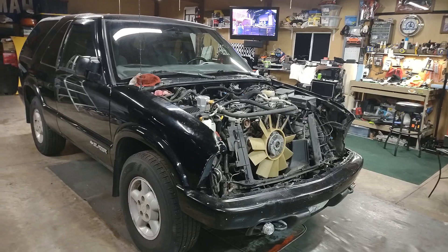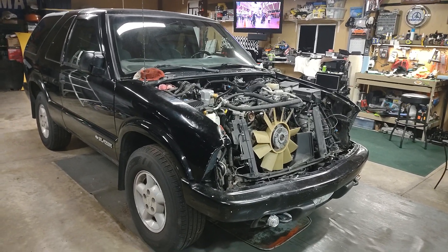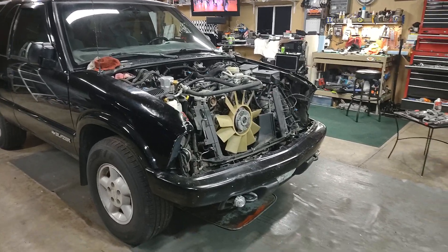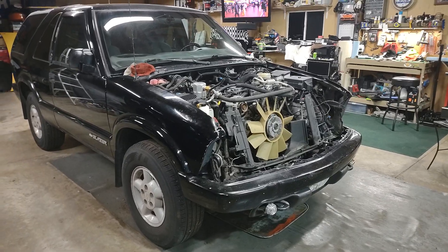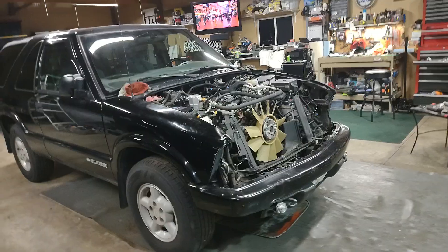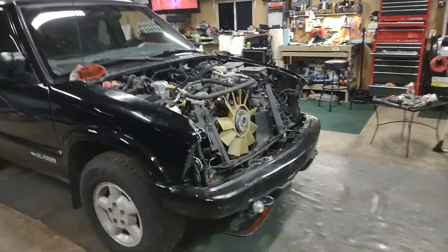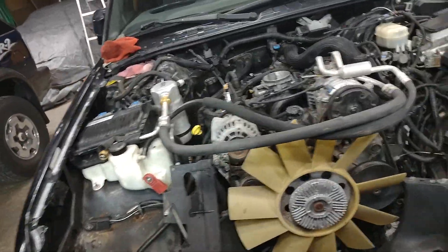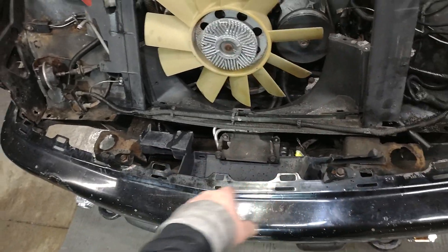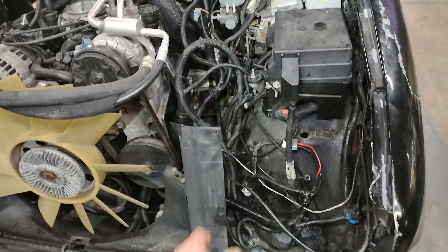Then I'll just start putting a few things back together. It's probably going to take me several days to get this thing back together to where I'm able to drive it on the road again — get the lights back in it and all that stuff. I had to take the wiring harness and loop it down through here, down through the radiator core support area.